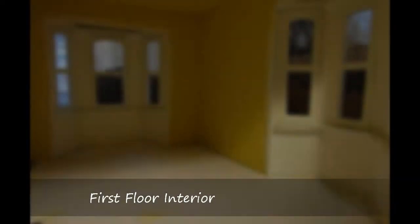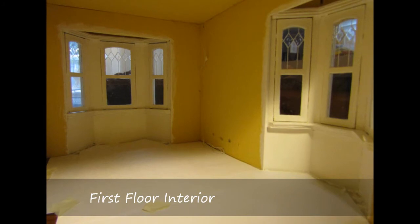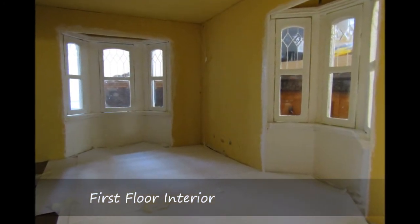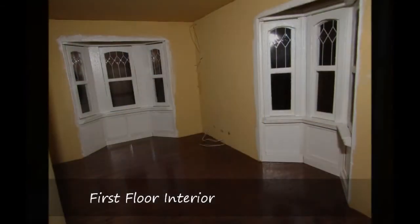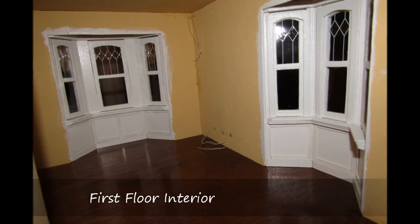To coordinate with the stairwell paneling, I decided to treat the living room window bays in white paneling and first painted the lower section of the bay with white semi-gloss paint. Next, coffee stirrers were used to create the panel effects below the windows.